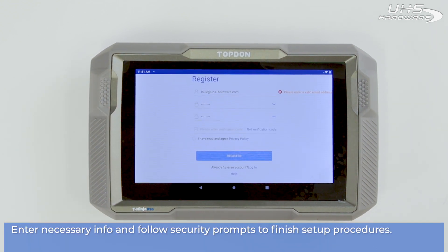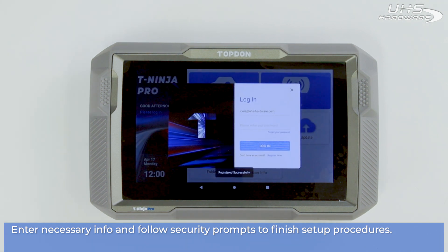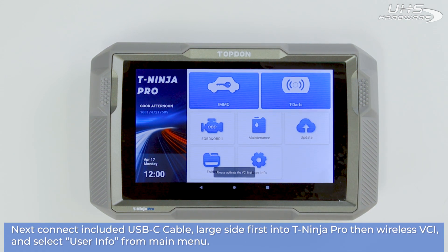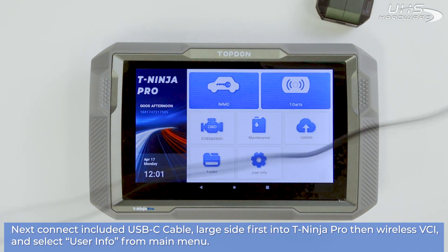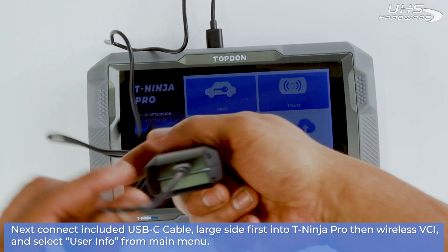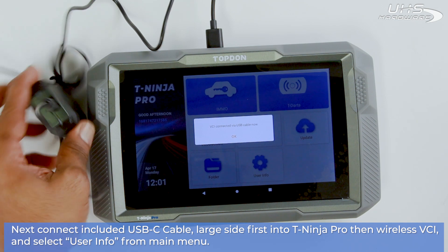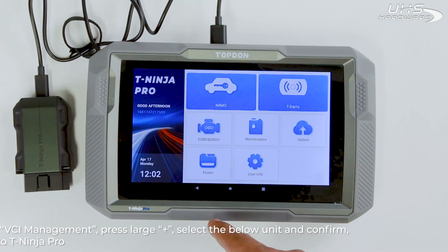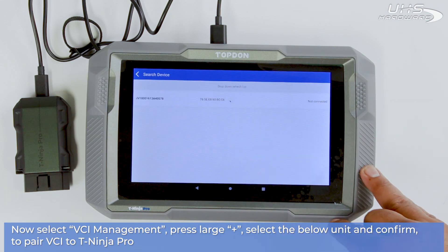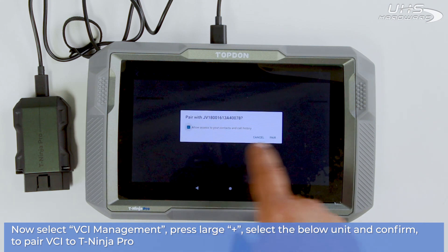Enter the necessary info and then follow the security prompts to finish your setup procedures. Next, connect the included USB-C cable, large side first, into the Teen Ninja Pro, then the wireless VCI. From the main menu, select User Info, next choose VCI Management, then press the large plus in the middle of the screen, select the unit on the list, and confirm to pair your VCI to the Teen Ninja Pro.